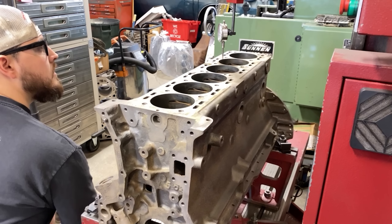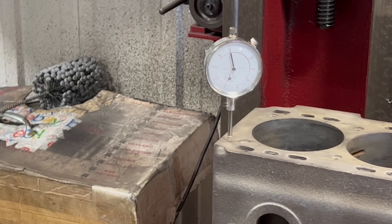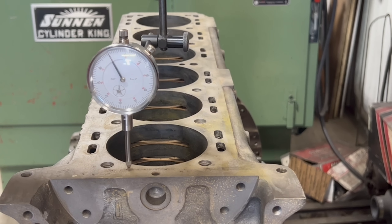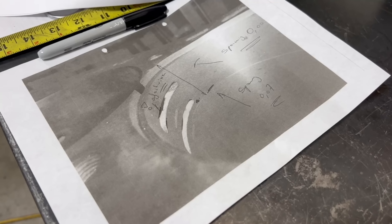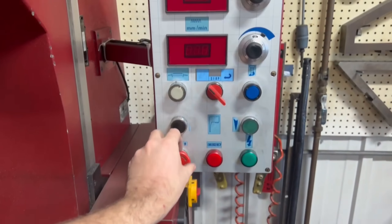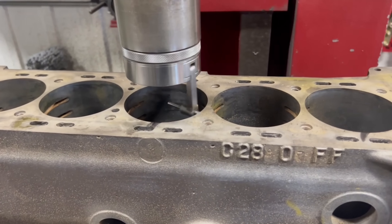The sleeve installation technique we decided on was presented to us from a shop in Belgium who viewed our first video and shared the process they have had success with on these blocks in the past. The flanges of the sleeves will overlap slightly. From the bottom of the flange to just below the second coolant passage the sleeve will be installed with zero to a half thousandths press so as not to add additional stress which would push the cracks open further. After the second coolant passage the block will be bored for approximately two thousandths press fit on the sleeve to retain the sleeve as well as to seal the water passage and avoid coolant reaching the crankcase. As a secondary precaution the sleeve will be installed with Loctite 620 retaining compound which acts as a retainer as well as a sealer.